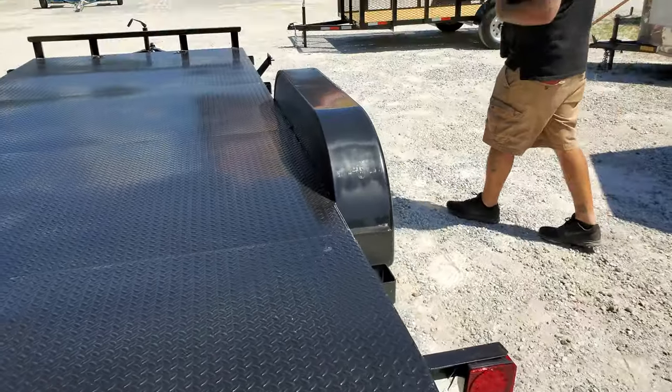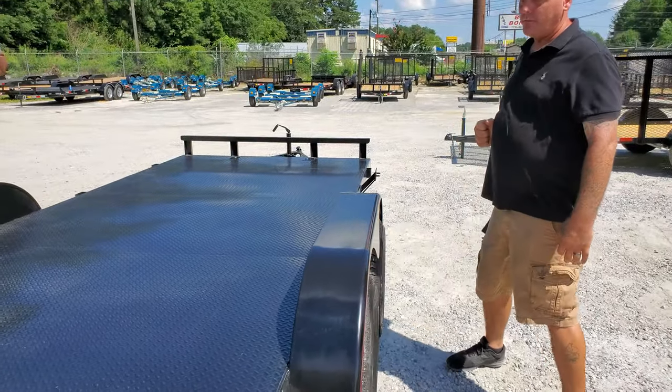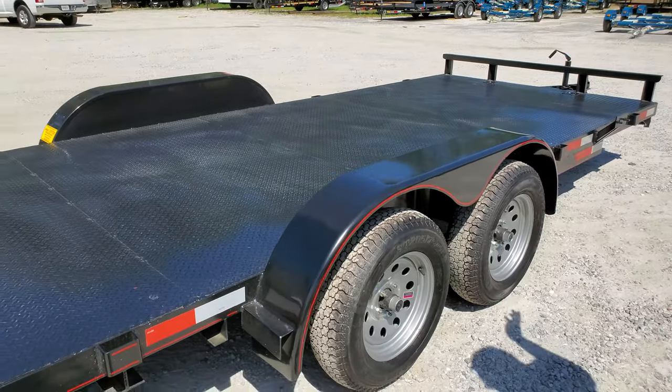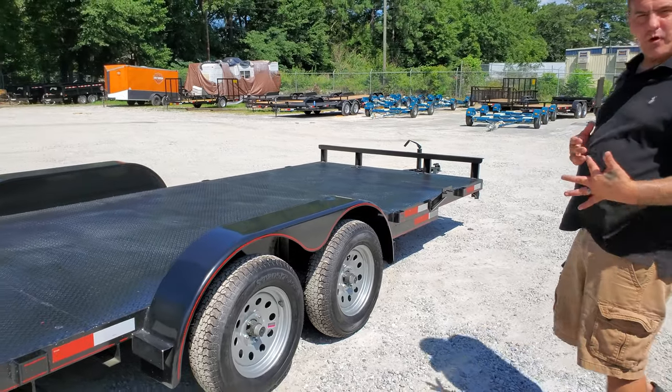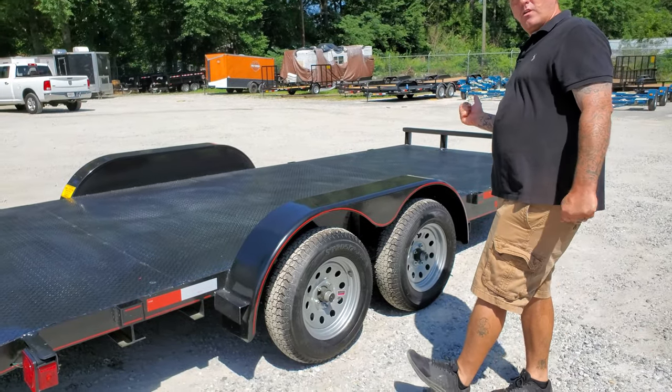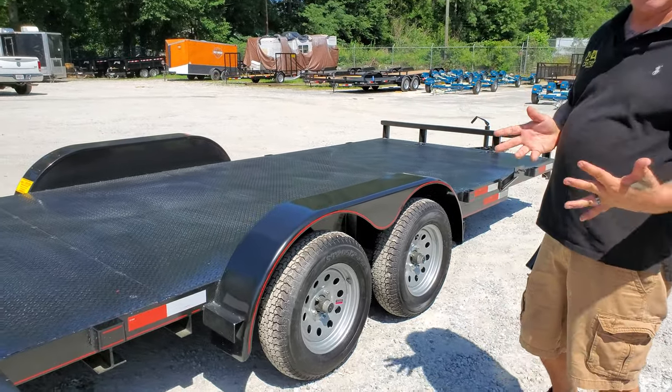It comes standard with a tire mount. This particular trailer is equipped with a spare tire — some of our models do come with them. You can ask for pricing on spare tires, as we do give discounts at the time of the sale.